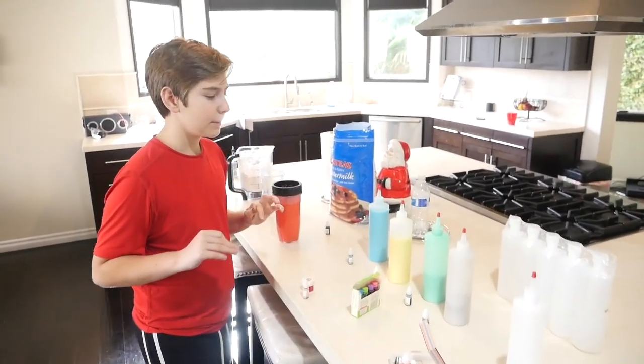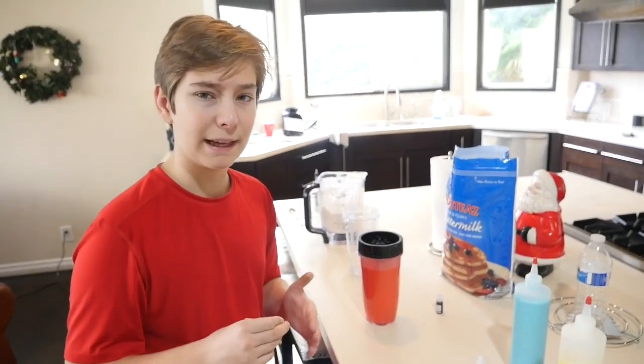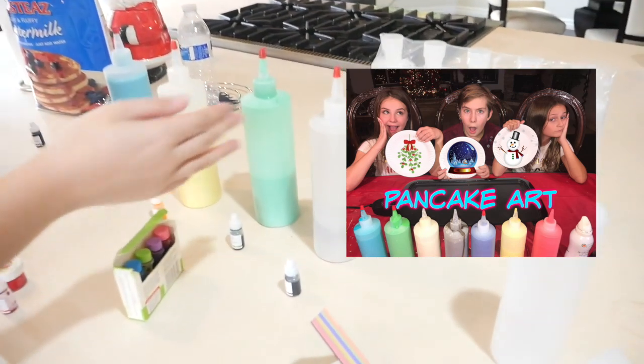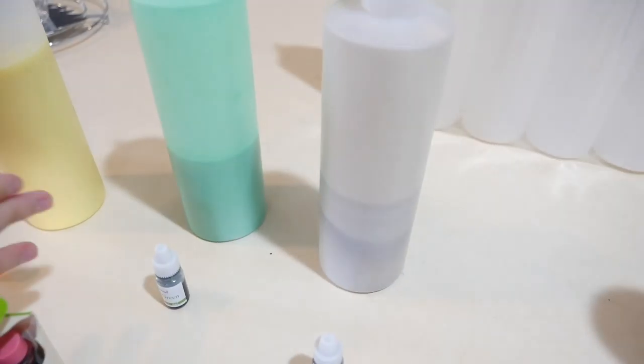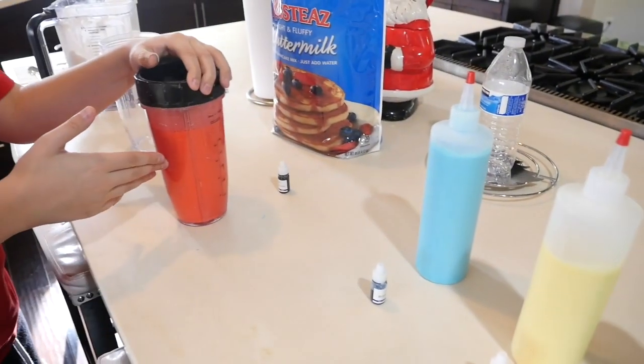So right now I'm setting up for when my friends come here. I'm making the pancake mix for the pancake art challenge that we're going to be doing. Here was our black — this is the first one we made. It's not very great. This is our green, a little bit better. Yellow, pretty good. Blue, great. Then red.